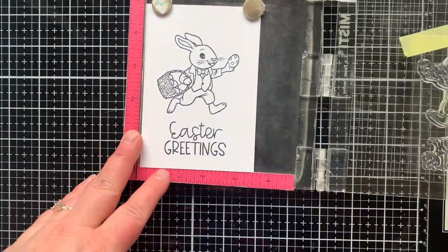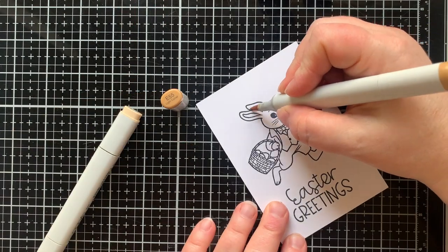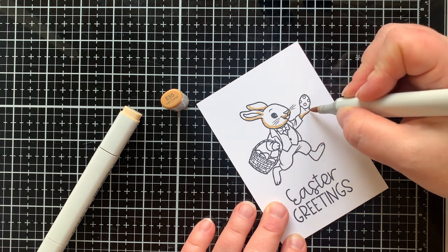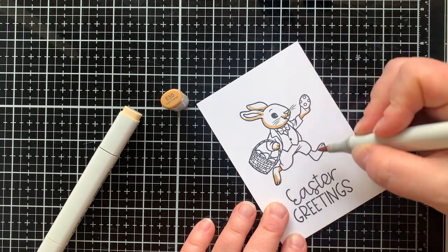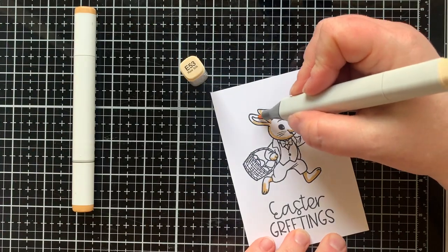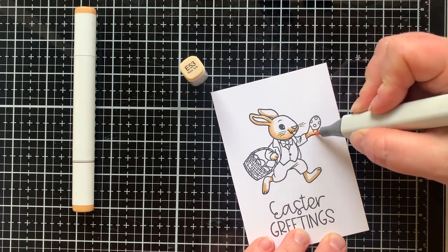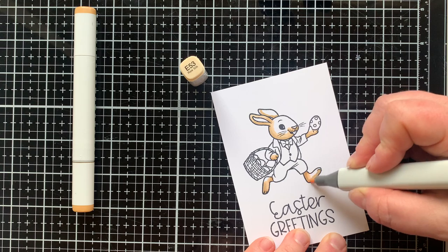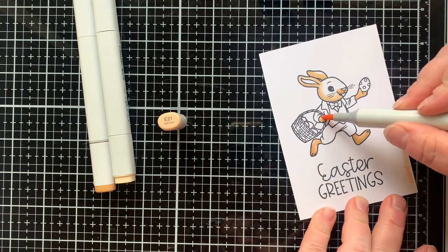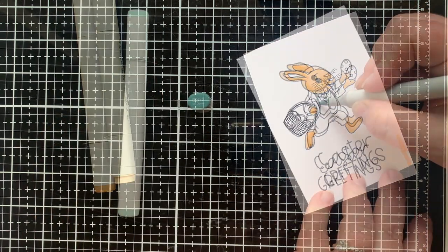Here I am stamping out that little bunny, and he is so cute in his little suit. I'm going to color him with some Copic markers. I'm using E55 as my darkest color, adding in all of those shadowed areas, then blending that out with my mid-tone marker E53, leaving a little space to bring in one more lighter marker. That lightest color is E21, filling in most of his face, and I'm just blending that out and finishing up the coloring of the bunny.